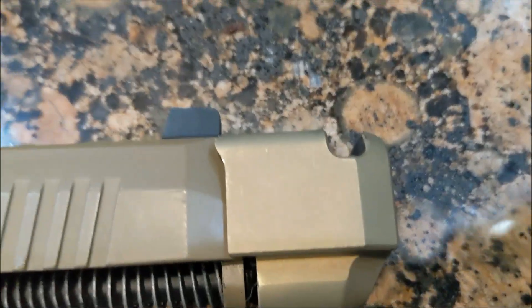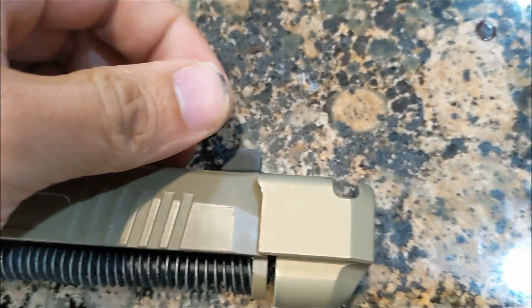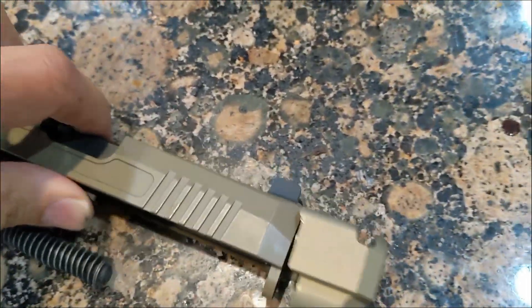My issue was this: my front sight post became loose because like an idiot, I didn't bother Blue Loctiting it before Rocksetting this to my barrel.